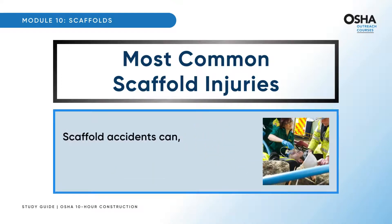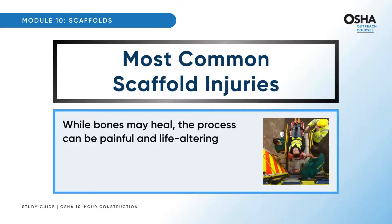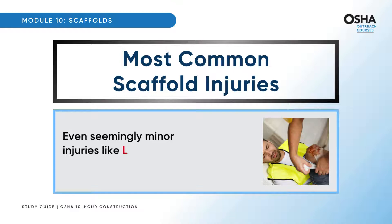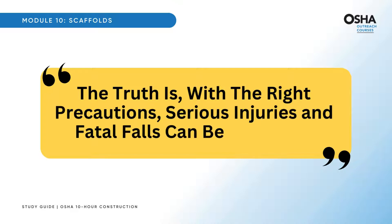Scaffold accidents can unfortunately lead to amputations, emphasizing the need for stringent safety measures. While bones may heal, the process can be painful and life-altering — scaffold accidents often result in broken bones, underscoring the importance of prevention and safety. Even seemingly minor injuries like lacerations can have lasting effects. The truth is, with the right precautions, serious injuries and fatal falls can be prevented.